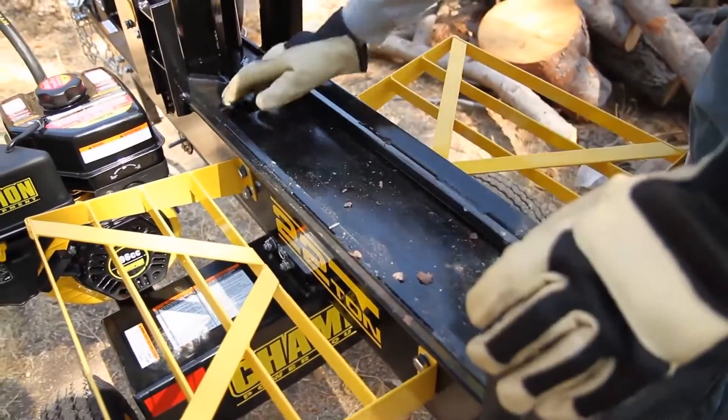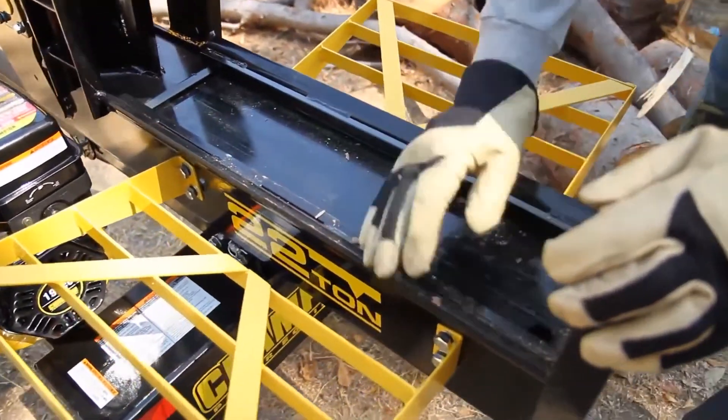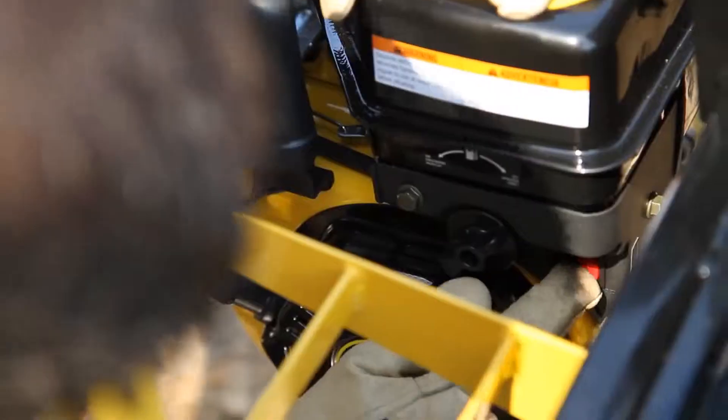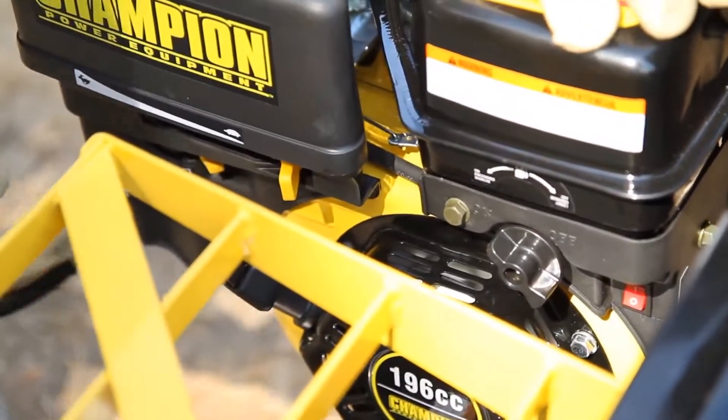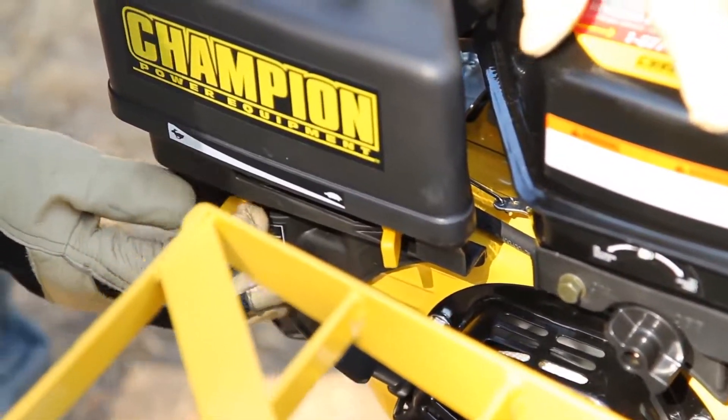Before operating, clear the beam of any debris or scraps of wood. Once you're ready to use the log splitter, follow the instructions in your owner's manual to start the engine.